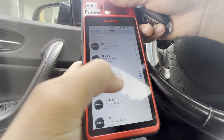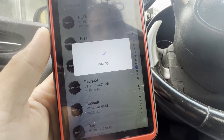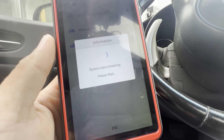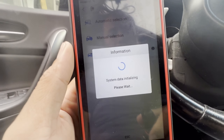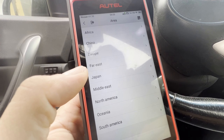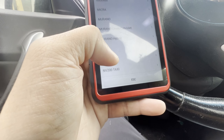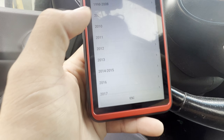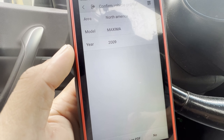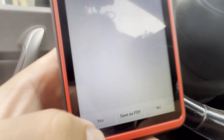Let's go to Nissan, 2009 Maxima. We're going to go to manual selection — I don't think we're going to have an automatic selection here because the car's dead. So we go to North America, then Maxima, and it's 2009. Press yes.